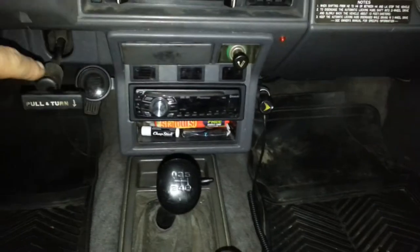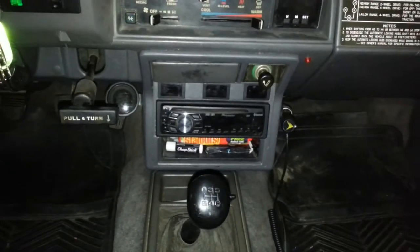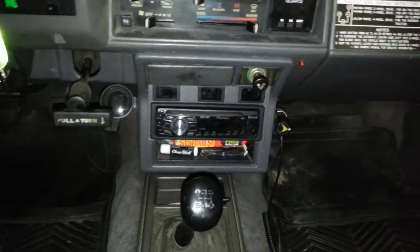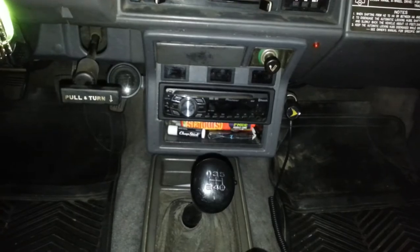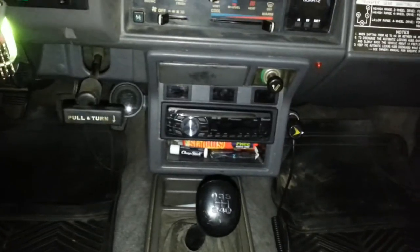I had recently also installed this gauge, which is the Air Zenith OB2 compressor digital gauge. It measures voltage and air. It's blue and red, and these switches happen to be blue and red too. I already had one for my compressor, so I basically moved the compressor switch — I'll show that in a minute. I made these all off-road switches.